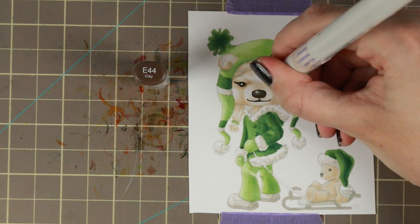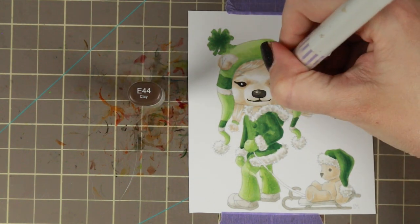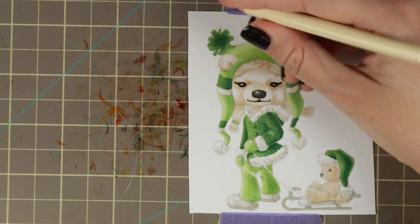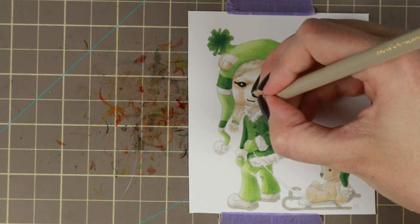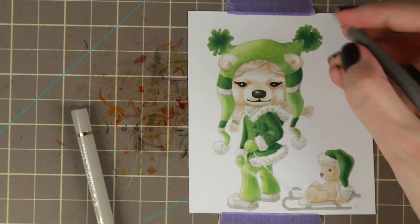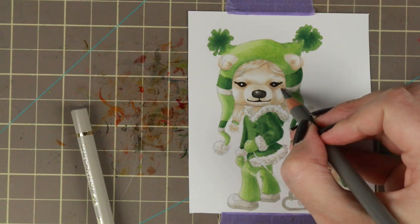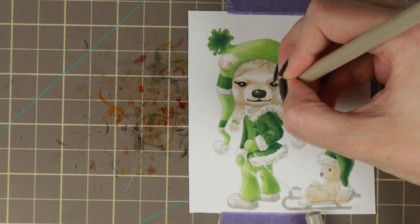As the last detail I'm doing her eyes, because apparently I forgot them. Then I'm going in with some Polychromos colored pencils and coloring the face, adding details. I'm using very sharp pencils and making small lines to kind of create that fur texture in her face.